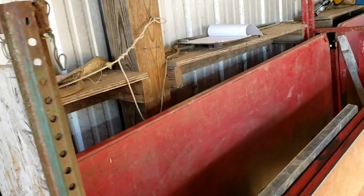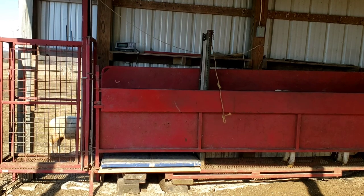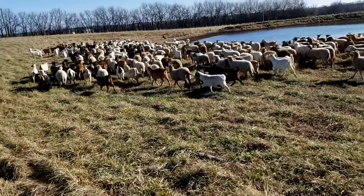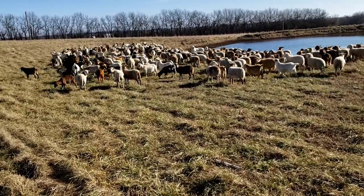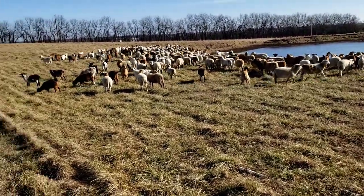We're going to run some doelings through here and get a weight on those, see if we want to keep all of them or just send some to the sale. There are a couple hundred ewe lambs and a couple hundred doelings. We've weighed them — the ones we want to keep we put over here, the others will go to the sale. There are some that just won't make it; we'll sort them later but give them a chance and see how it turns out.